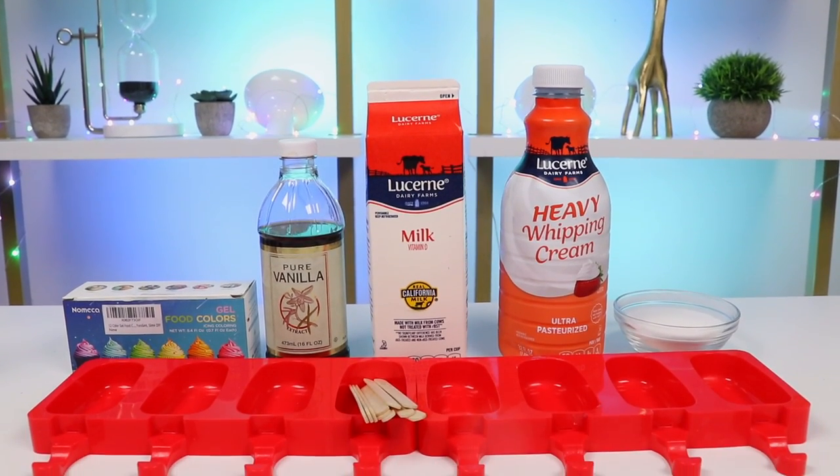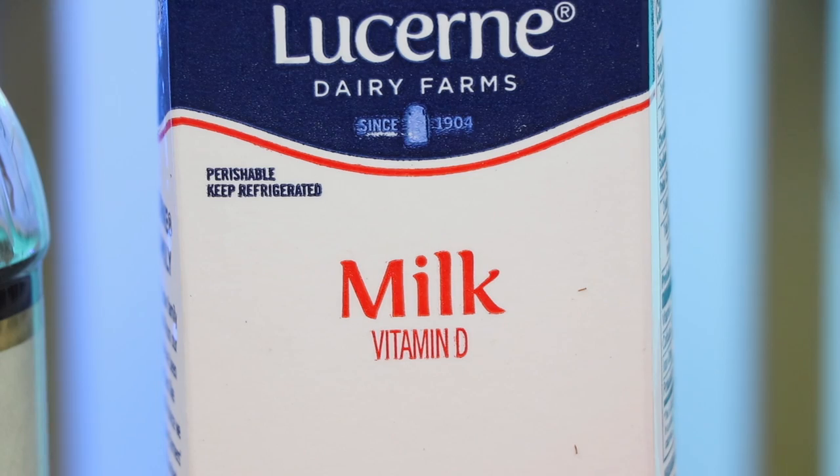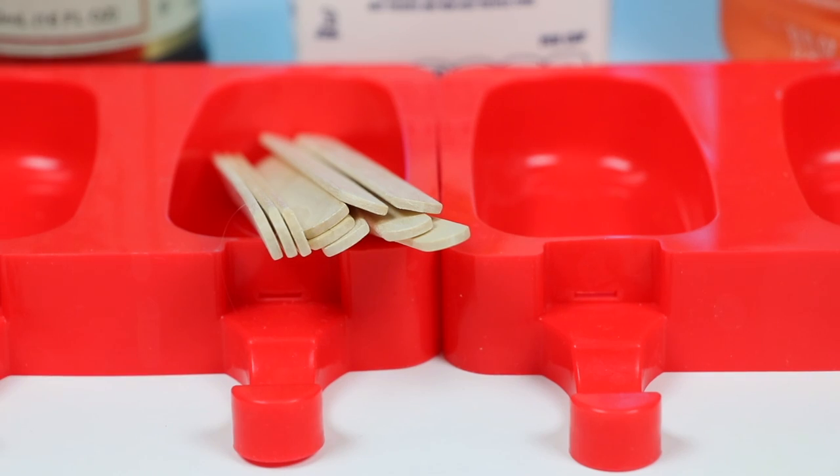We only need a few ingredients: some sugar, heavy whipping cream, milk, vanilla extract, and some food coloring and icing to decorate. We'll also need some popsicle molds and sticks.